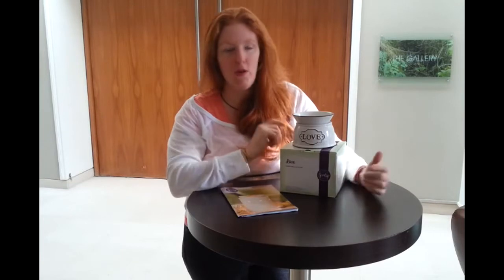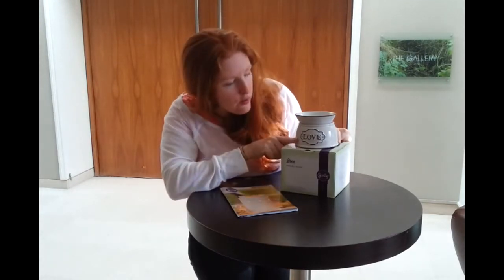The best thing about the Elements range for me is the price — £25 or £31. So you can get an absolutely fabulous gift, or just treat yourself, including the bars, for a very reasonable price.